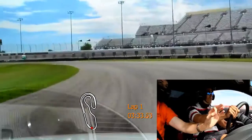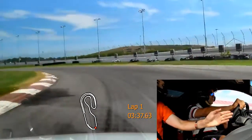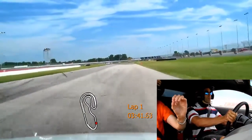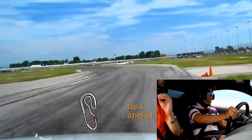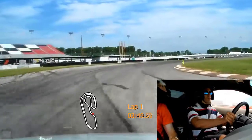Light brake, light brake. Good. Back in the throttle. Good, good, good. Very nice. We're doing very well.